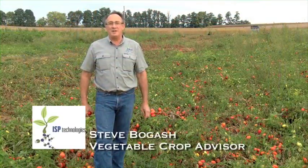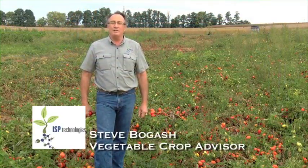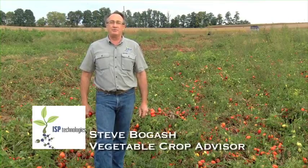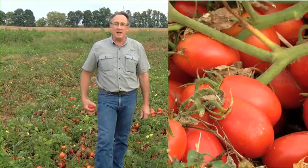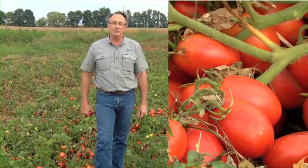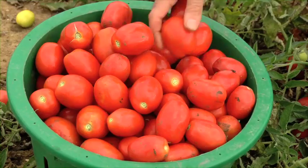Hi, I'm Steve Bogash with ISP Technologies, and we're here at the Penn State Southeast Agriculture Research and Extension Center. We're in a field full of processing tomatoes. These are Heinz 3402s. There are a number of things that we're working on.